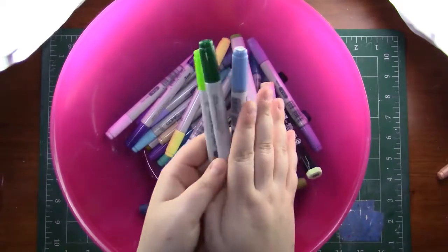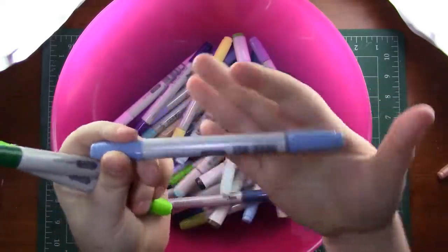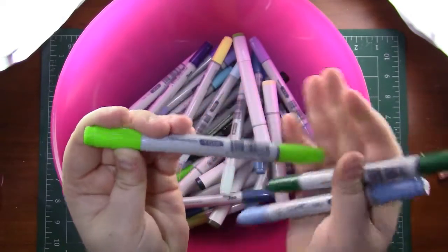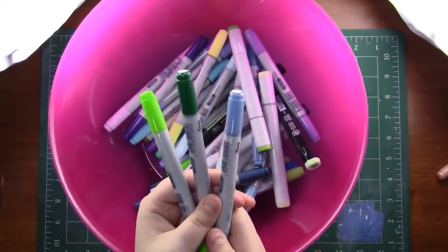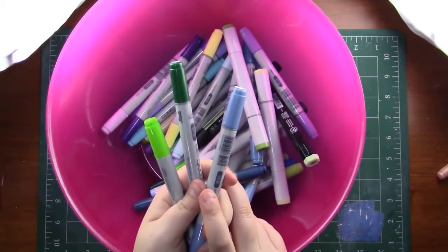All right, so we've got B95 — that's a dark one. G28, that is also a dark one. And YG06. Not super pumped about these colors, but we're going to make it work. So let's go ahead and do the illustration portion of this video and I'll talk about all the challenges my face.